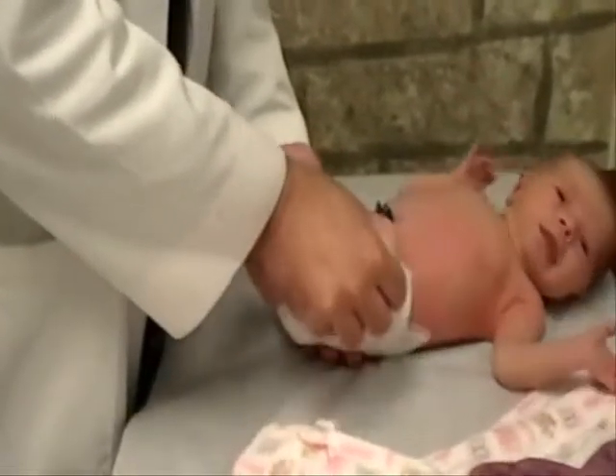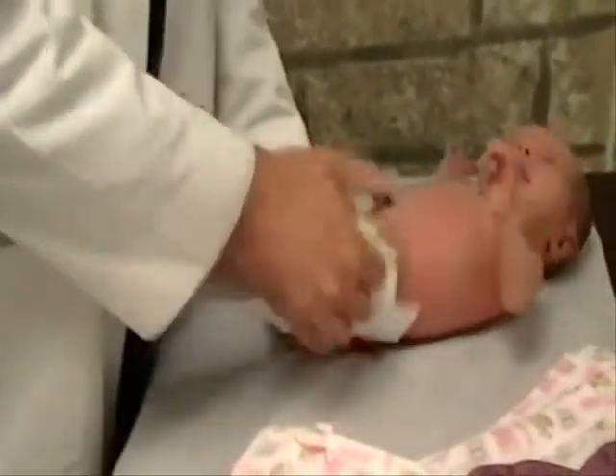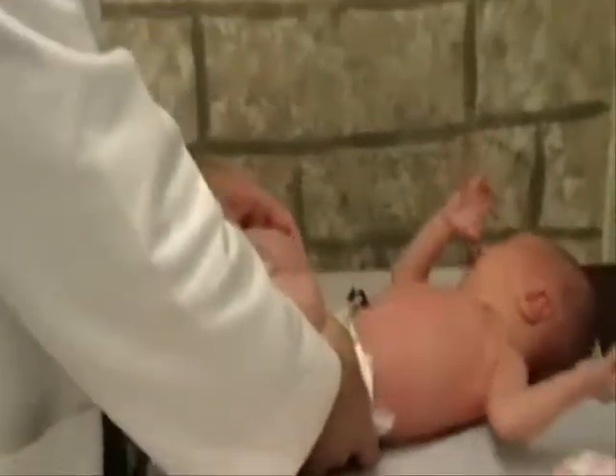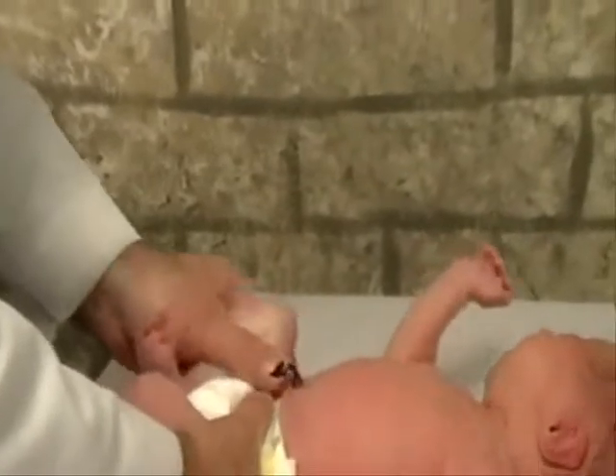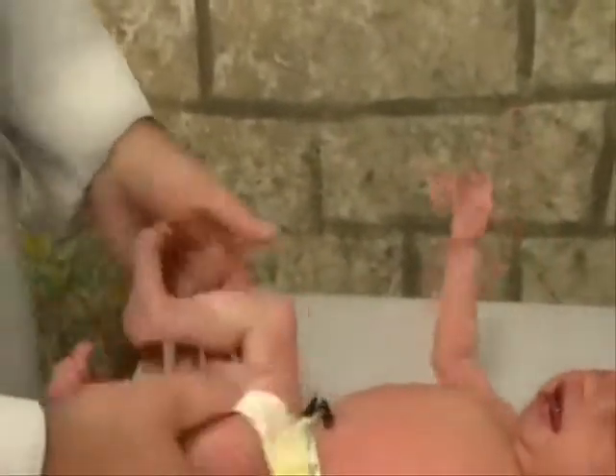And then Ortolani's maneuver, which will involve pulling up and extending the hip. We're then going to change hands and repeat that on the other side. If you try to examine both hips at the same time, you will not get a good hip exam.